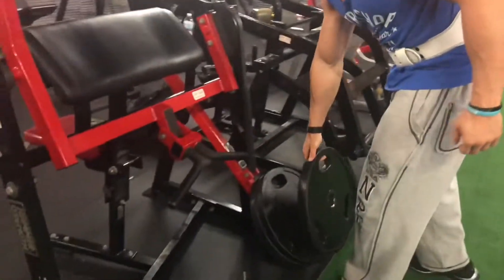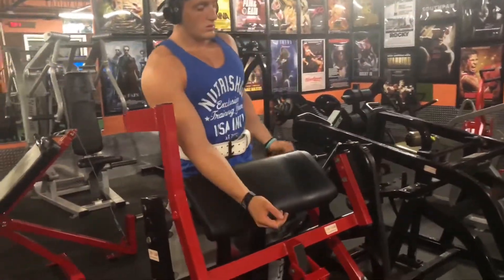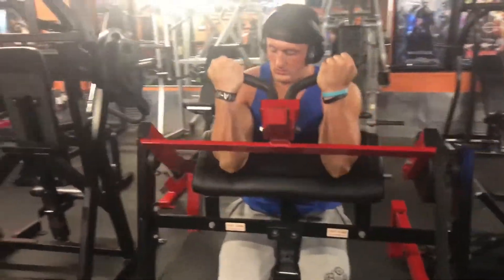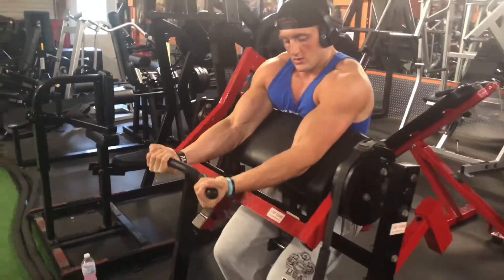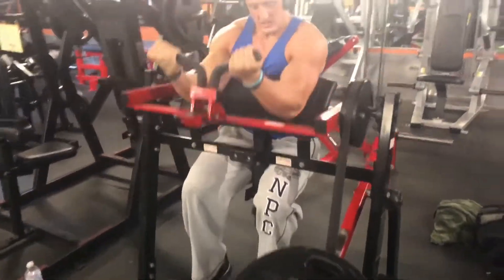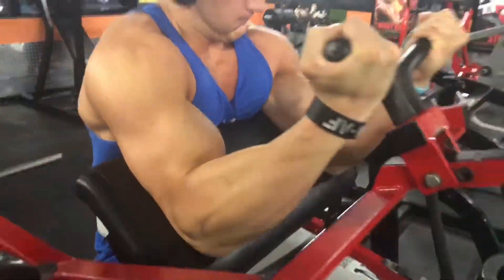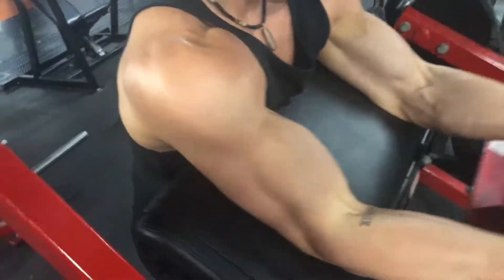Here's the first set — same machine. Spence going three plates. We do 12 reps here. And my first set for 12.